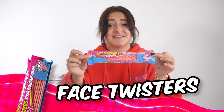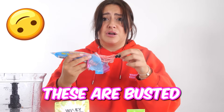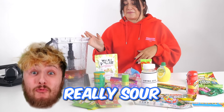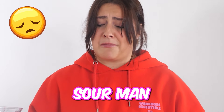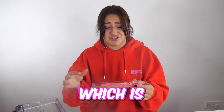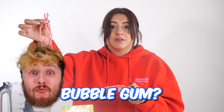Next up, we have these face twisters sour bubblegum strawberry things. These look bussin'. They're not bussin' — they are so sour. Can you see all of this white stuff on it? That is citric acid, which is what makes sour candy sour. I can't go back on this now. It's gonna be blended.